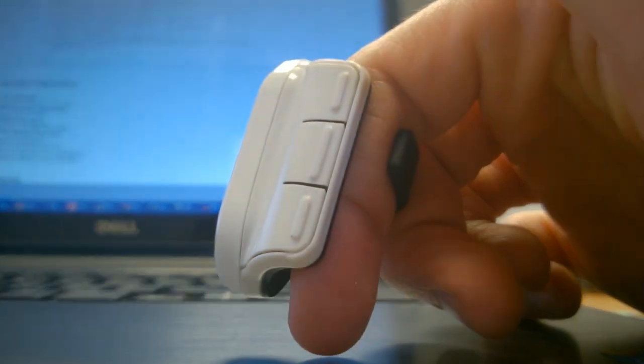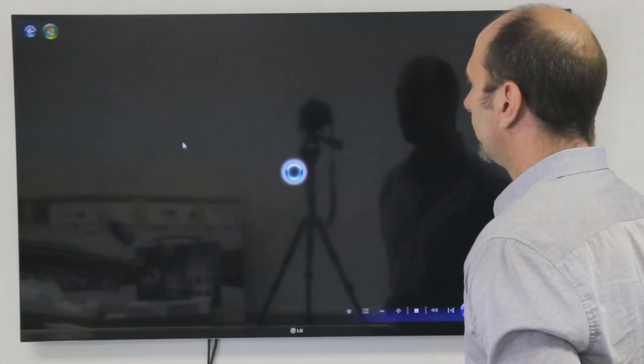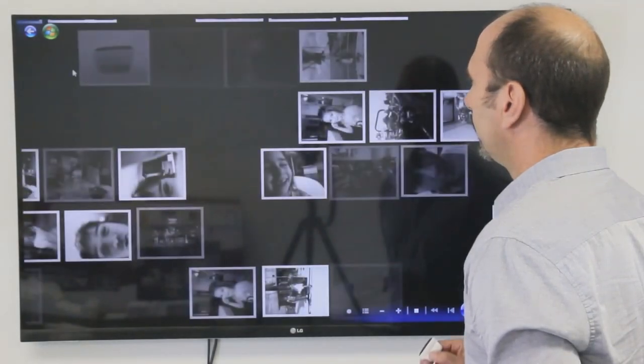The mouse works at a distance of 9 meters, so its use will be especially convenient — for example, at a conference, when you are controlling the cursor while standing in front of a large screen.